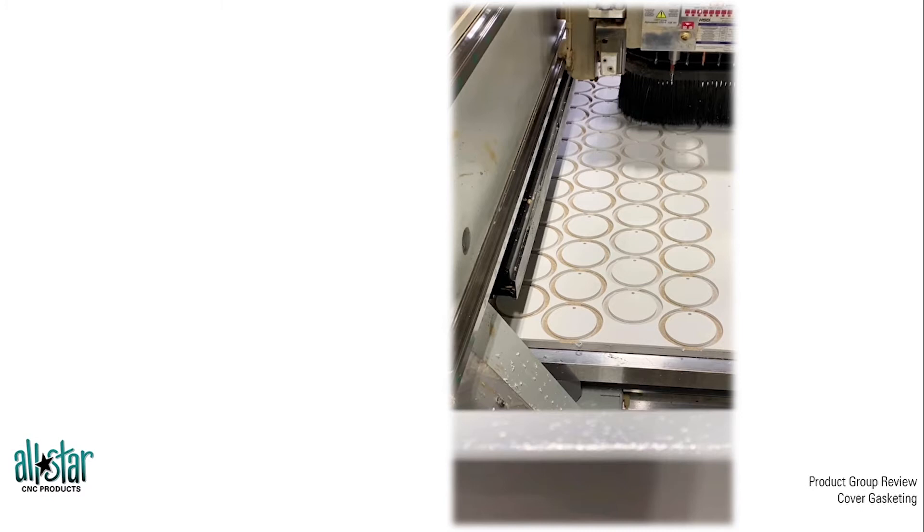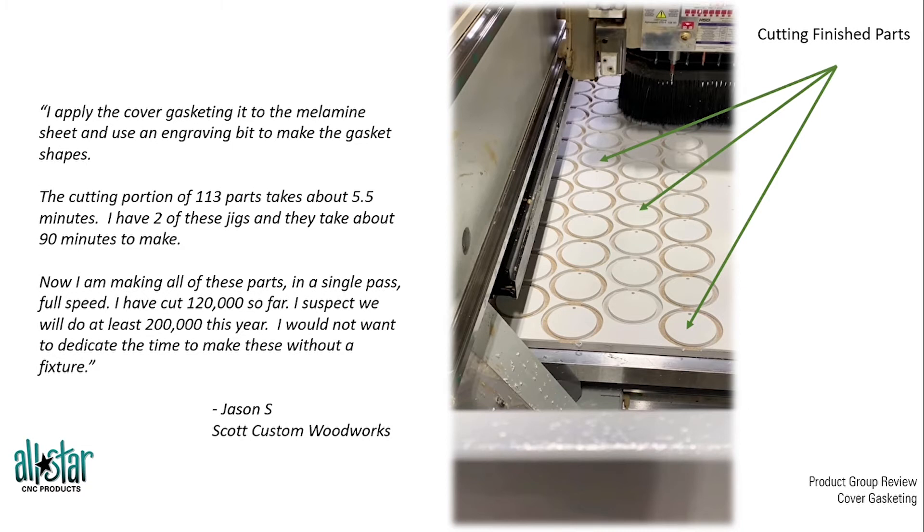Once we have that board properly created and properly sealed, we can cut those parts in a single pass — one time around with the hole in the middle — cutting finished parts and really pounding out those parts much quicker than you would have without the board.